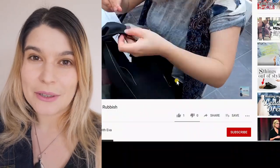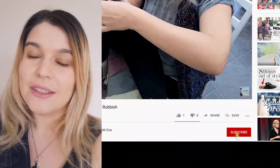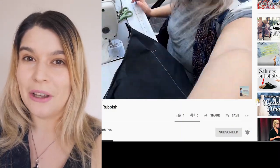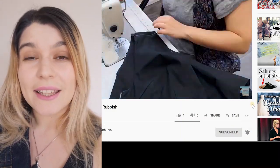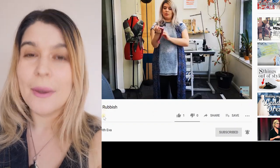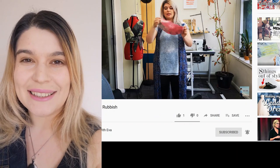Before we start, be sure to subscribe and hit the notifications bell button at the bottom of the video so you get notified when I upload next, and like and share with your friends if you think it's going to be beneficial to them. After all, we all have jeans. Let's do it.